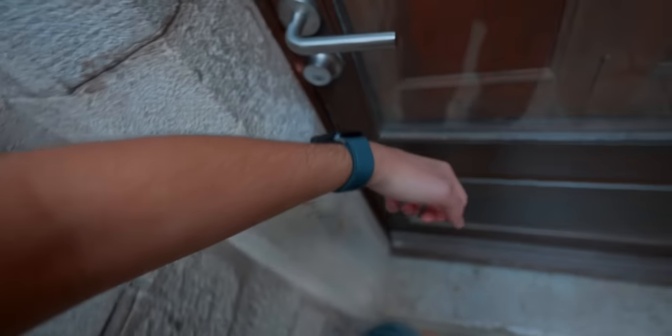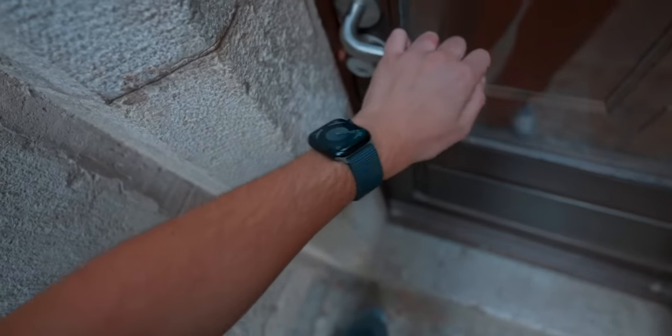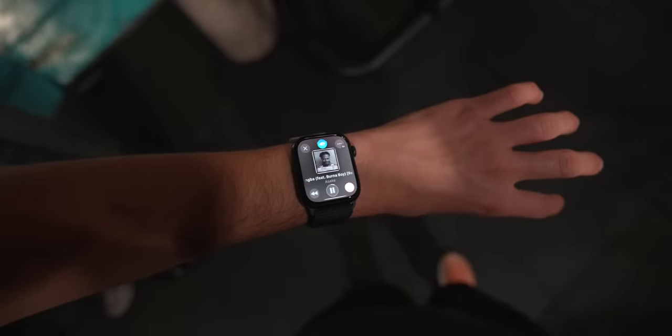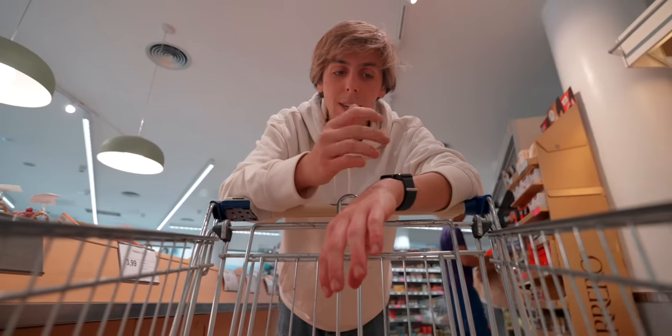A day in the life with the Apple Watch Series 9. Let me take you through a normal day using my favorite features of the Apple Watch as I normally would, and testing out all the new features with the Apple Watch Series 9. This and so much more in another episode of Inside the Ecosystem.